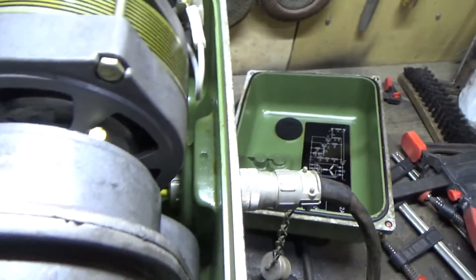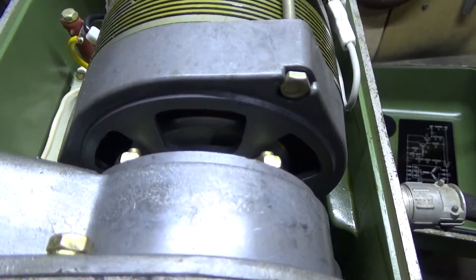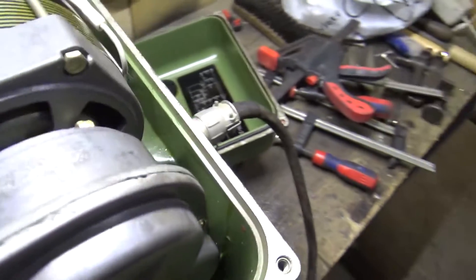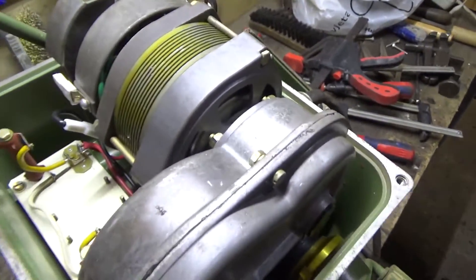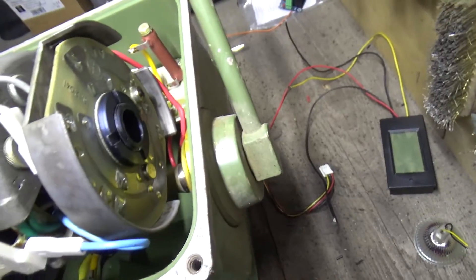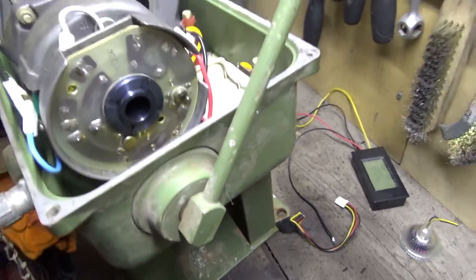Look at that — I can just push it a little and look at how fast this is spinning. This is a really nice gearbox — it's all metal and looks like new if you consider its age. In the back we have some electronic circuitry.